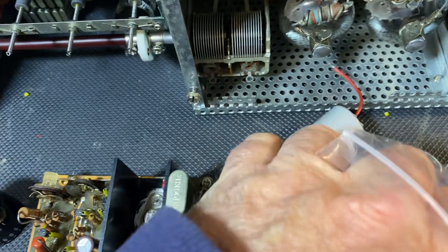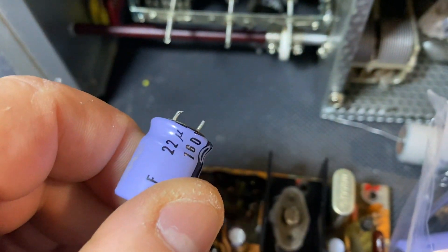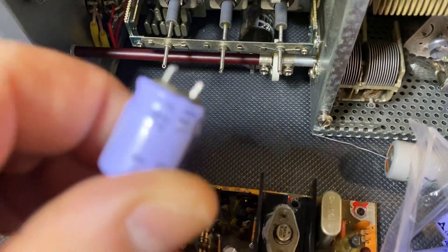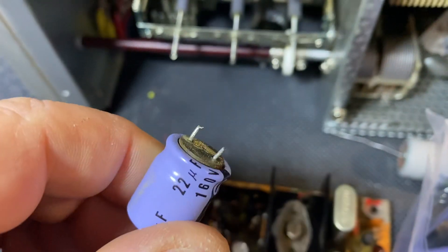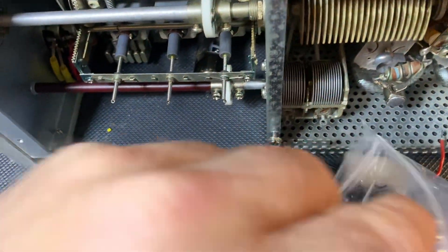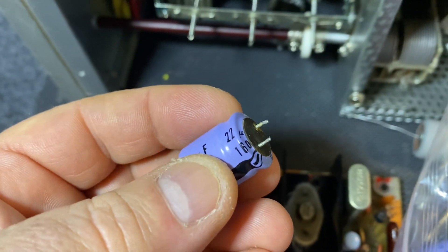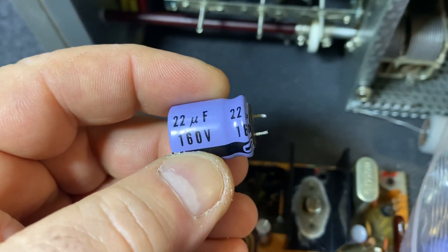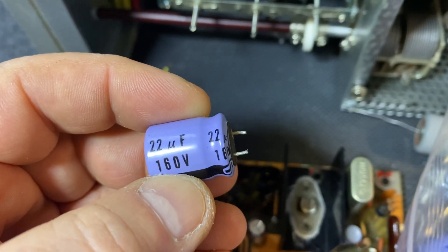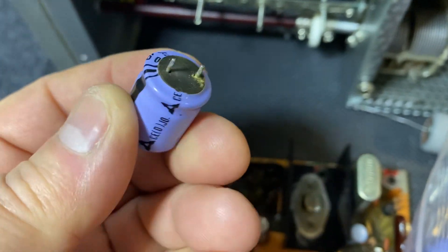Do not care what people say — you need to replace the capacitors on these units, even on hi-fi. Make sure you replace the caps. Look at this: this one here, 22 uF — dead short — it wouldn't even read anything, not even the voltage. It was completely dead. But this one next to it, same cap, read 120 uF at 160 volts, but the voltage would not go up to 160 — it only went up to 25 volts. Look at the leakage.